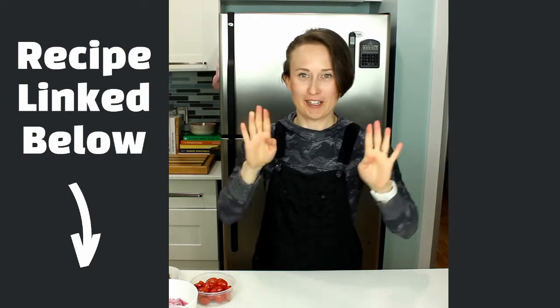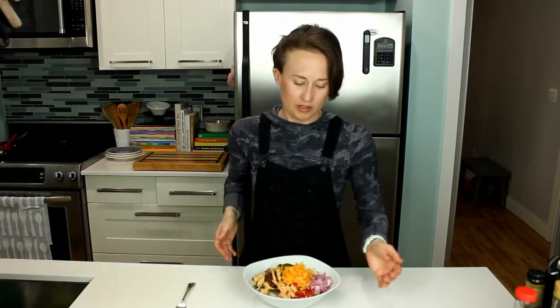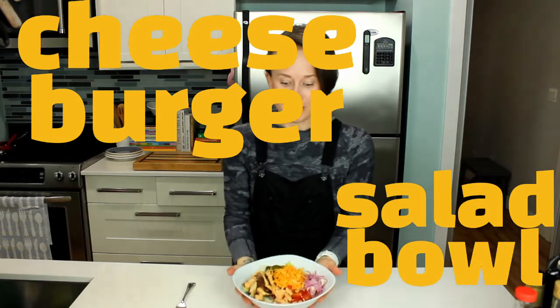You know when you want a cheeseburger but you don't want a cheeseburger? The idea of the cheeseburger is awesome — the idea of the cheeseburger and the fries — but that feeling afterwards? Nothing's as good. The cheeseburger salad bowl hits all the notes, and if you want to be extra naughty, pull a little bacon in there and you've got a cheeseburger bacon bowl.